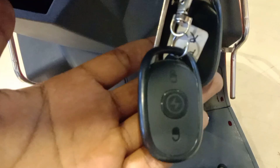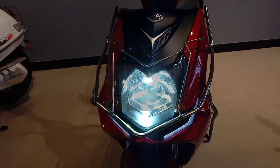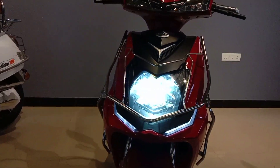There is a remote button. When you press the button on the remote, you can start the bike remotely. You can also set the headlight from the remote. The LED tail light at the back is very powerful.